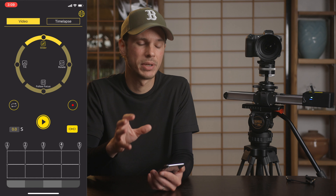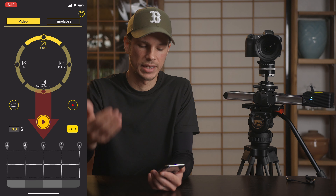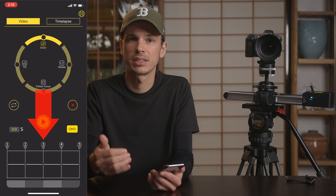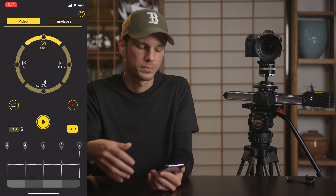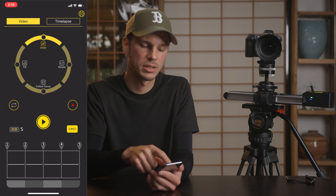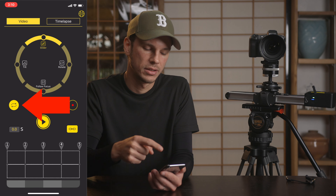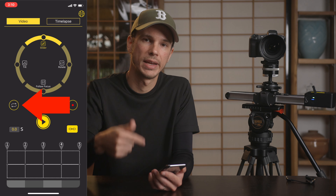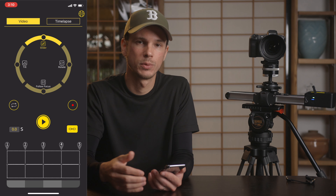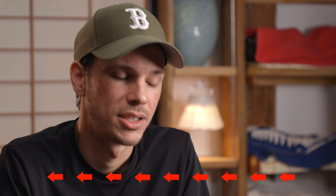This may seem difficult to keep a consistent speed, but you can program A and B points, and at the bottom you can program up to five different points and adjust the speed between each individually, so you can get consistent speed very easily. Down below that you have the little repeating arrow — this is for a looped motion, so once it gets to one end it'll come back and keep going back and forth. That's great if you're doing interviews or filming yourself.